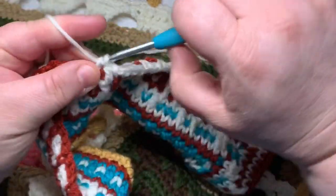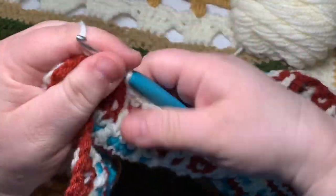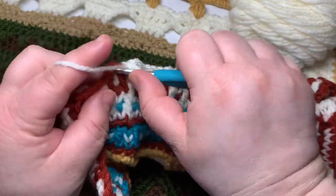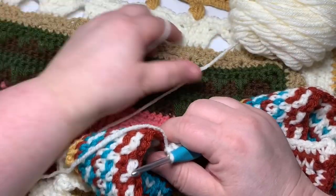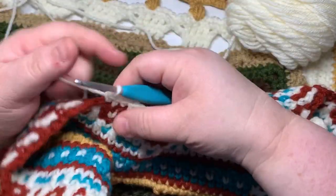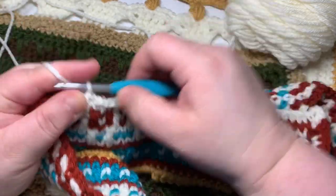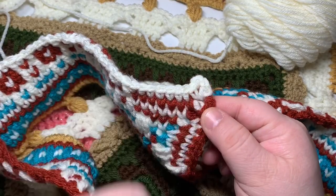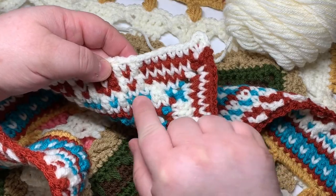Before you move on, make sure you check your sides and have 91 stitches. Rounds 40 and 41 should have had 63 stitches per side, but this one is going to be 91 because we're filling in all of those spaces. Go ahead and slip stitch to this first single crochet and switch back to whatever your blue color is.